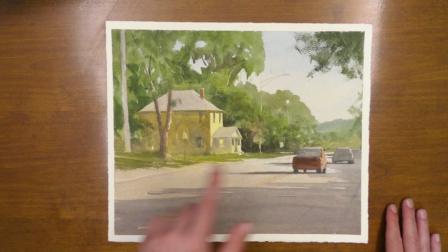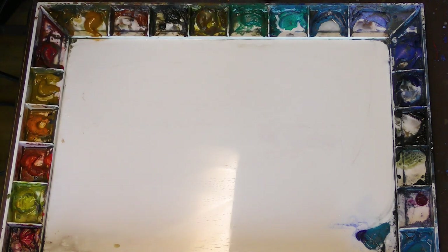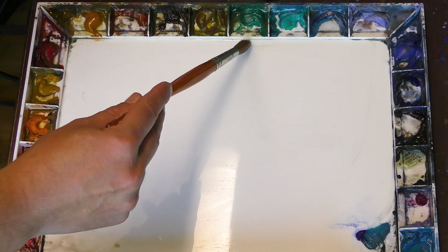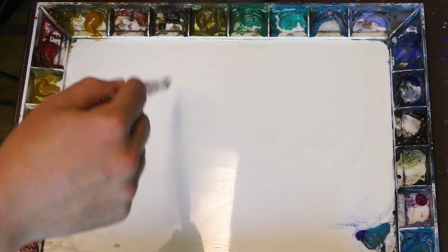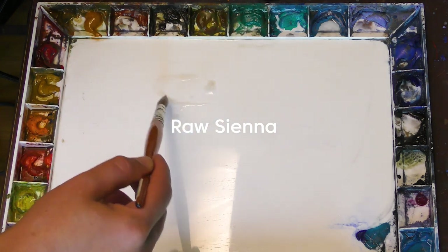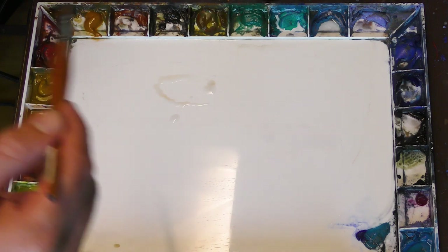Now let's talk about how I mix each one of these greens. Let me introduce the colors on my palette that I mainly use. Cobalt turquoise — this is a standard I use as a base for all of my green colors. I like to mix that with raw sienna. I also have some cadmium yellow. Those are the primary colors I use to mix greens.